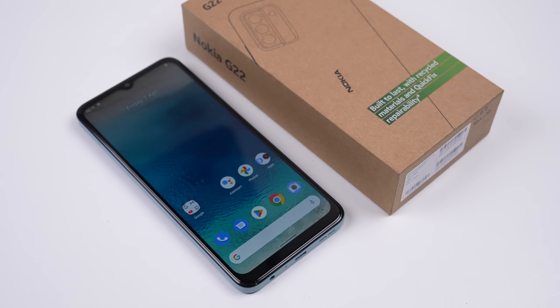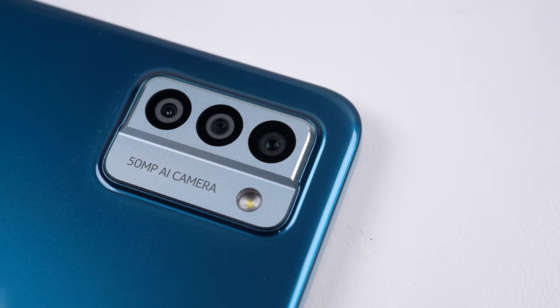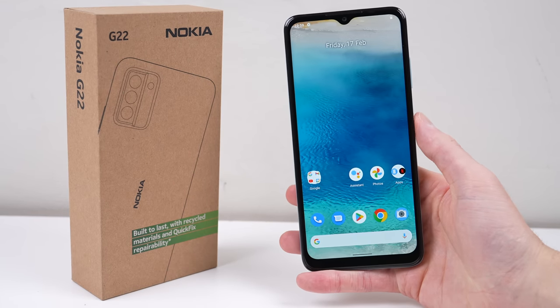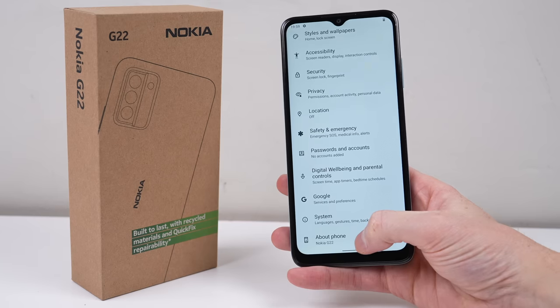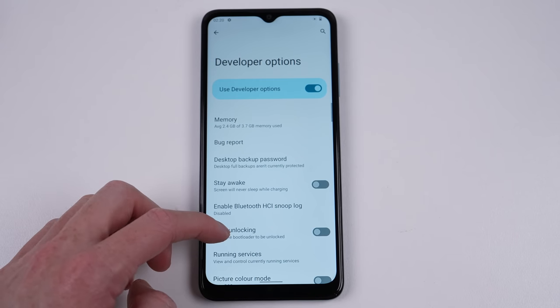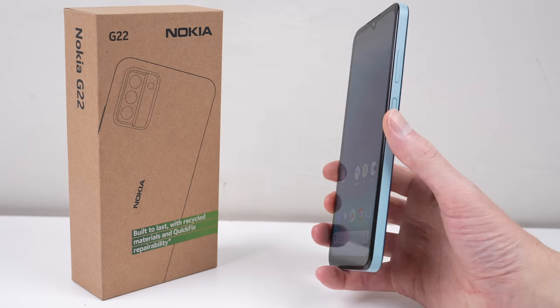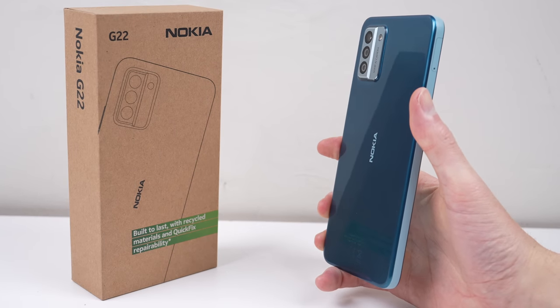So this is it — the Nokia G22, Nokia's first attempt at a sustainable and repairable smartphone. While it has no standout repair feature, it's good to see another phone maker offer genuine parts and longer warranty periods. And when software support does end, it's good to know the bootloader is unlockable. It's by no means a powerful phone, but for those who want something more affordable than a Fairphone or Google Pixel, this might be worth considering.